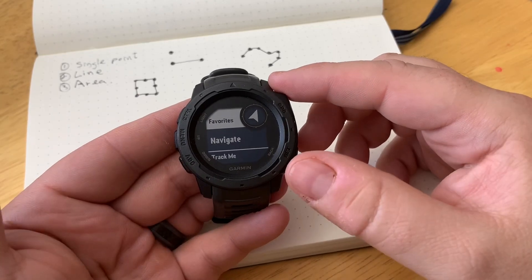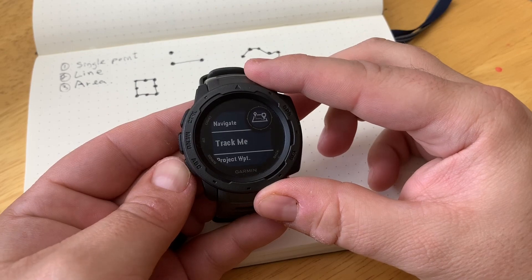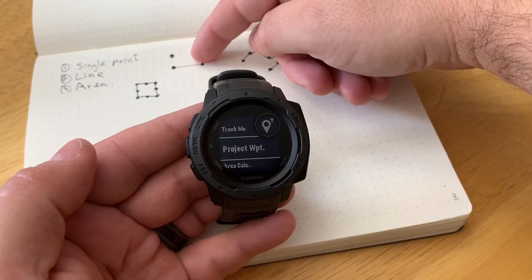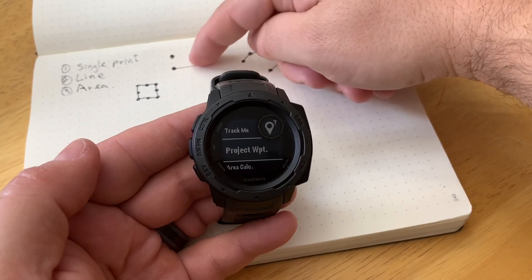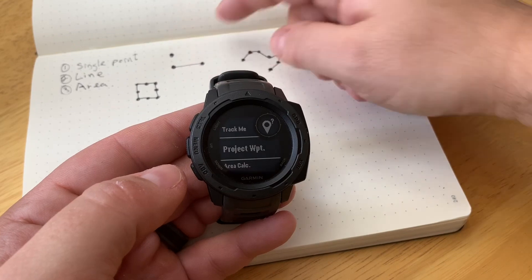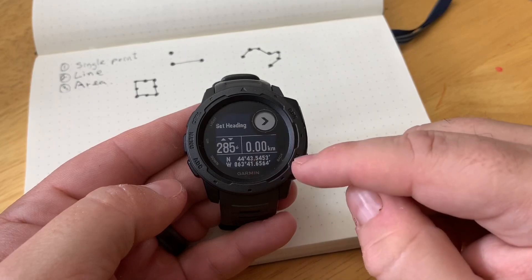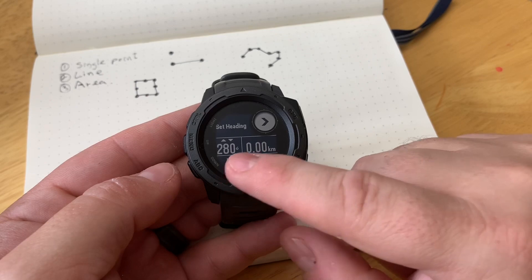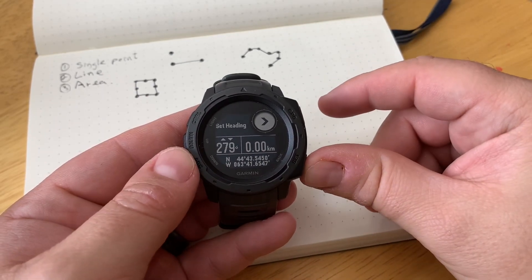The other option for point A to point B is when you actually know the distance. You can project a waypoint. This is very similar to Sight and Go where you lock in the bearing, but with Sight and Go you're not quite sure how far you need to go. With Project Waypoint, you're setting the bearing and the distance so you know exactly where it is. You can see we have our distance and our bearing, and we can adjust the heading right here, then navigate — very similar to Sight and Go.